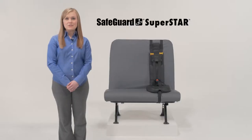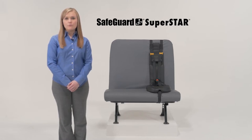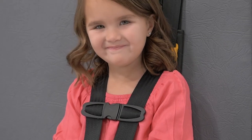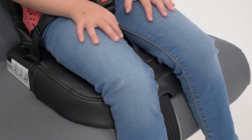With the Safeguard Superstar, we all but eliminate these worries and hassles, enabling you to provide safer, affordable, and convenient student transportation. In addition, because the Superstar's new unique seating base slightly raises a child, children should be more comfortable because they're able to bend their knees.